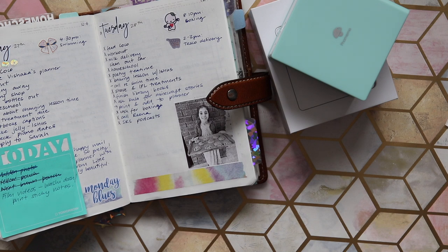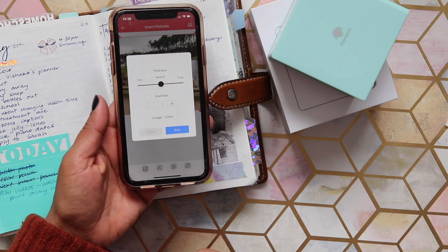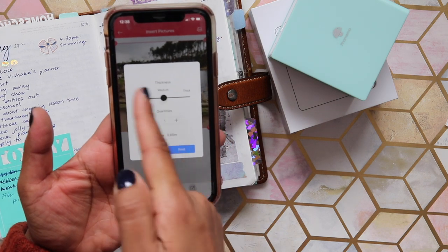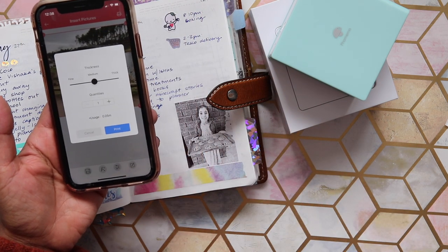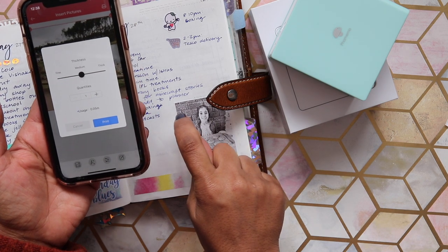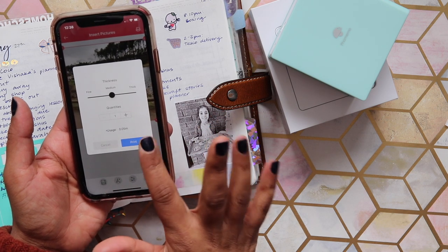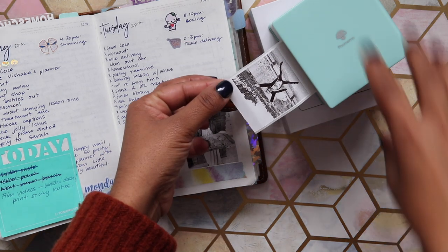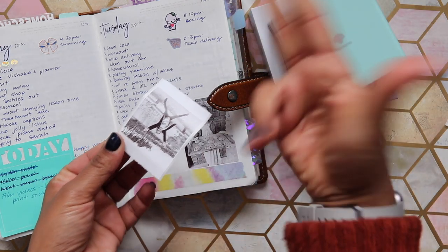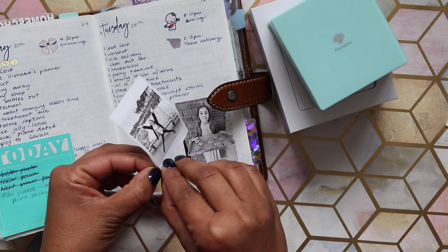It actually prints really quickly — less than 10 seconds. When you press print, it brings up a menu where you can select thickness: fine, medium, or thick. Thick comes out really dark, almost like tiny printed dots. I found that medium is the best setting. Then you just tear it off or use scissors to cut it, and since it's sticker paper, you just peel and stick it directly in your planner.